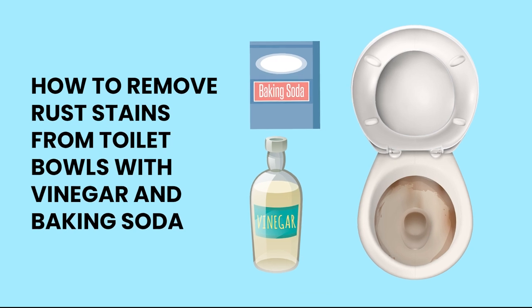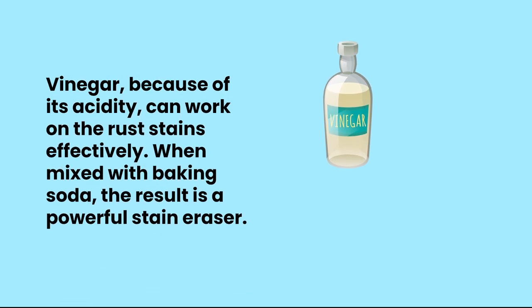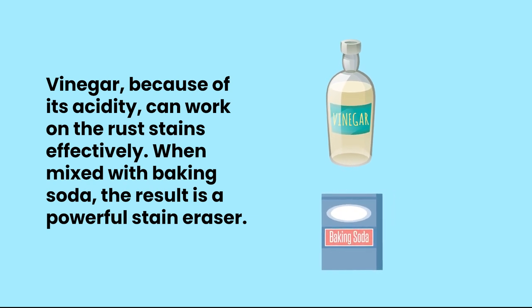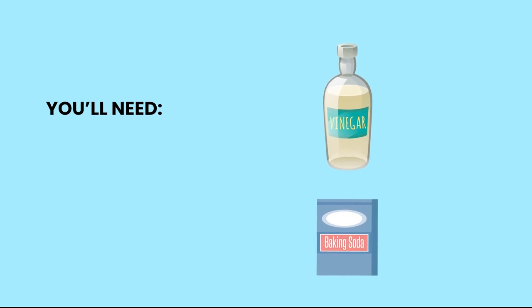How to remove rust stains from toilet bowls with vinegar and baking soda. Vinegar, because of its acidity, can work on the rust stains effectively. When mixed with baking soda, the result is a powerful stain eraser.